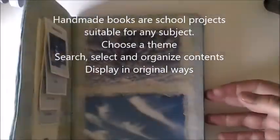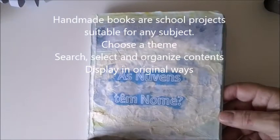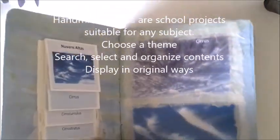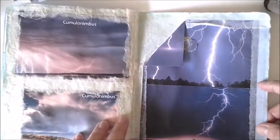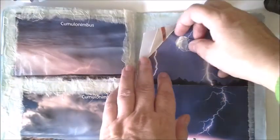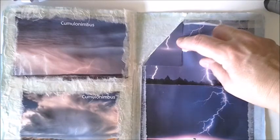Another great example are books. I like books very much because they can be used in every subject. This one is about clouds and the classification of clouds — the title includes 'clouds and a name.' You have all sorts of devices to display the contents, like a cascade layout. In the last page there's a lightning image, and I have made an electric circuit to light the lightning. The battery is hidden and protected, but it lights fine.